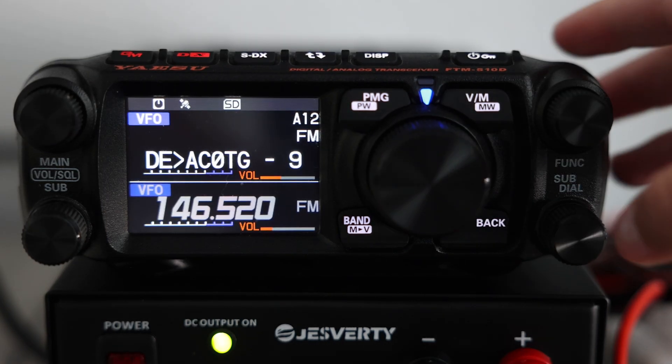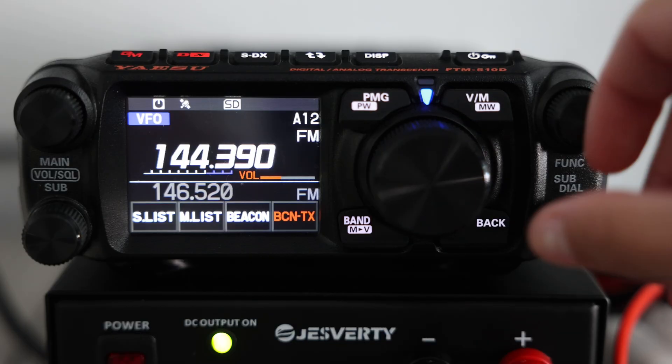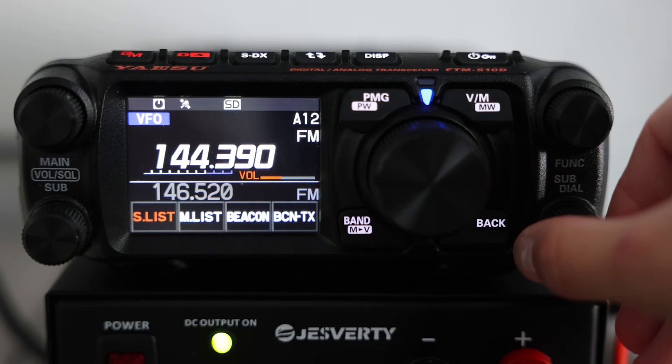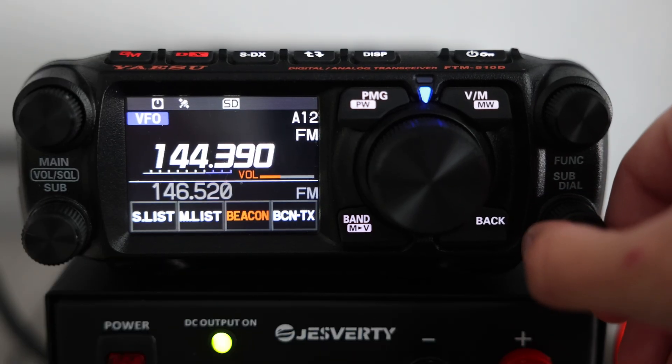If you're practical, you've probably noticed it can be a little cumbersome to dig through all the menus. The good news is the radio has a quick menu — just press and hold the sub-dial knob and you'll get a shortlist of the most commonly used options.